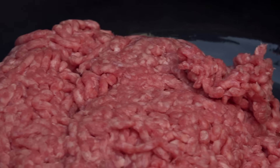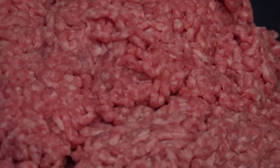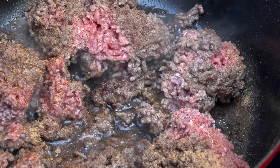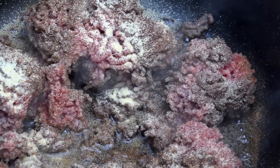One thing Brent adds is that as the meat cooks, you break it up into no smaller than golf ball-sized chunks. After it gets to cook for a little while, Brent seasons it with seasoned salt and onion powder. Like most recipes, it's extremely scientific — so Brent likes to add 10 shakes of Louisiana hot sauce.